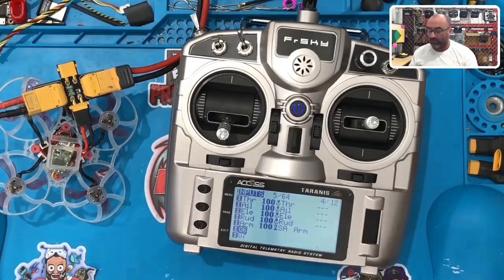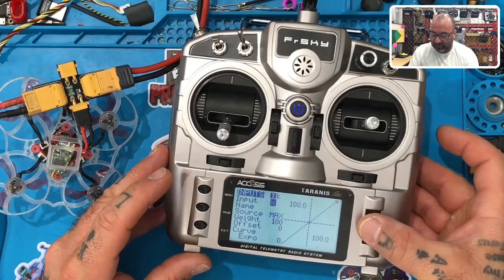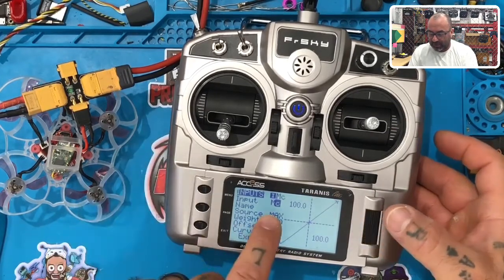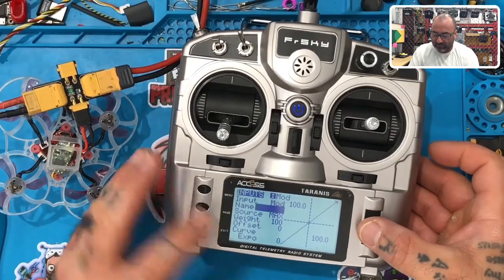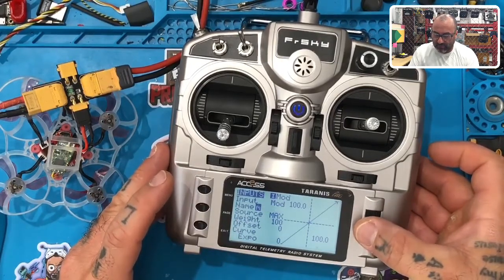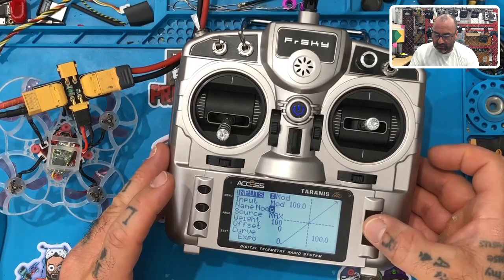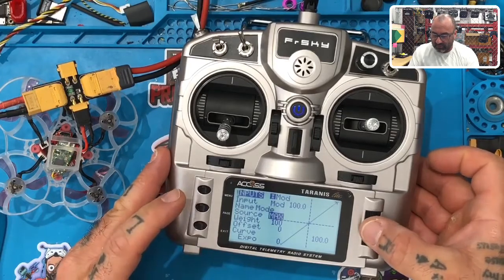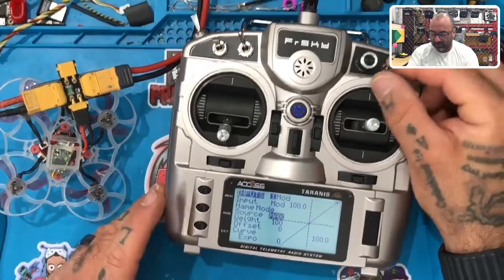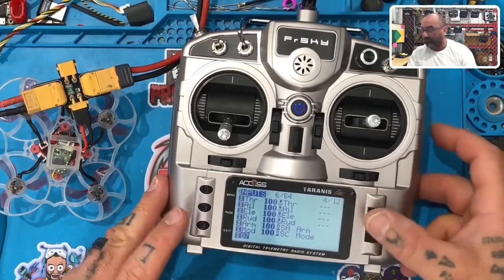Number six is going to be my Mode — like if I'm flying horizon, angle, or acro. Press the button, call this 'MOD' (three character limit on the top). Then scroll down to Name and put the full word 'MODE'. My mode switch is going to be the SC switch. While it's blinking, flip the SC switch. Hit Exit three times.